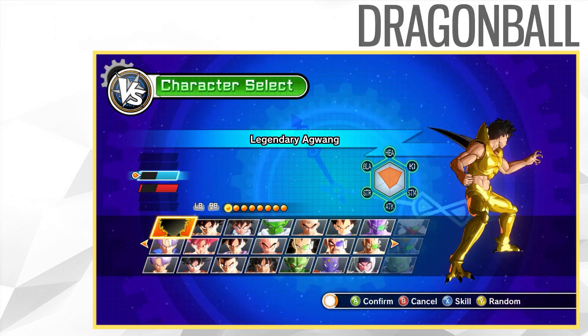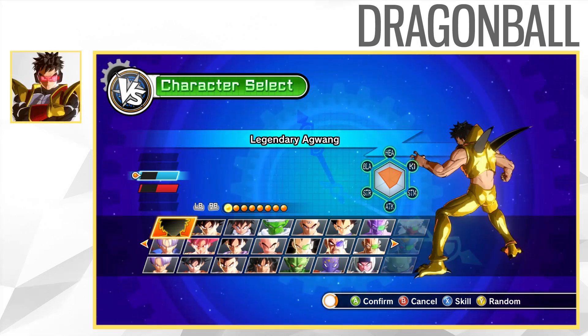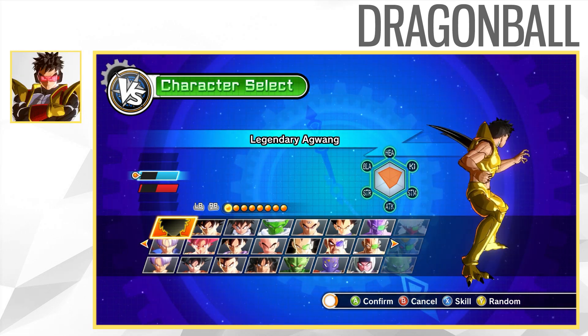Hey guys, what's going on? Legendary Yagwing here. And today I want to showcase Nova Goku and Ice Vegeta for you guys.